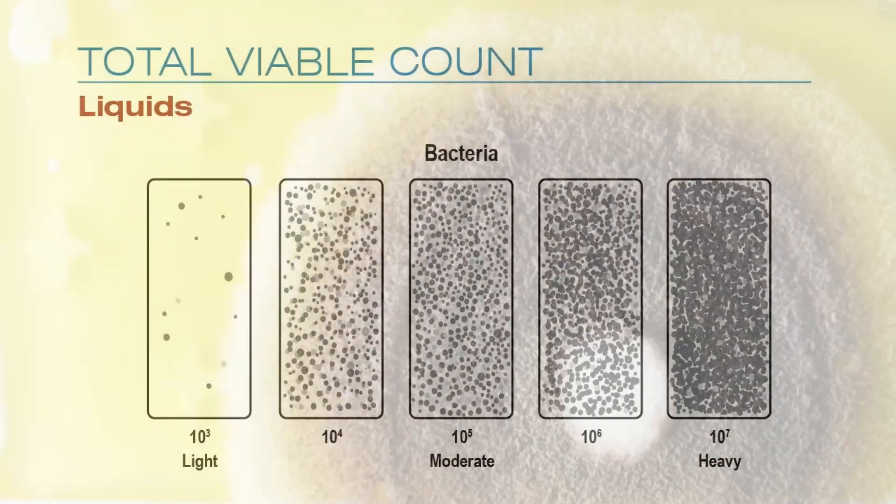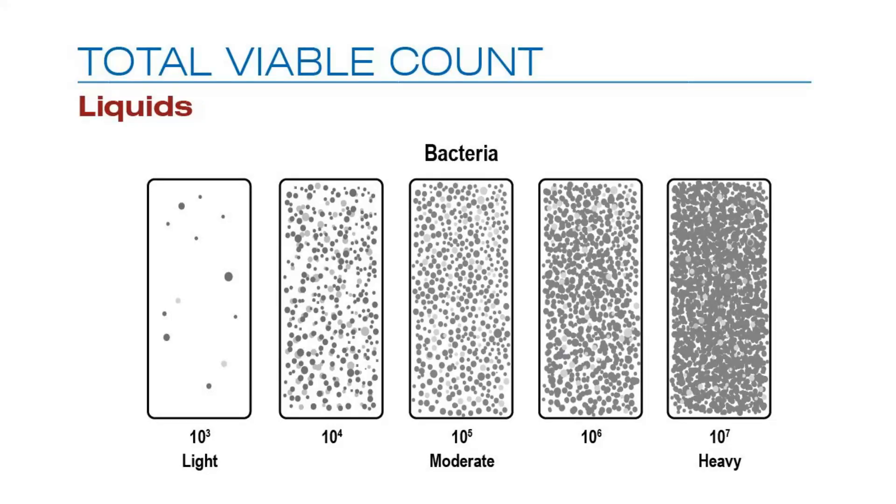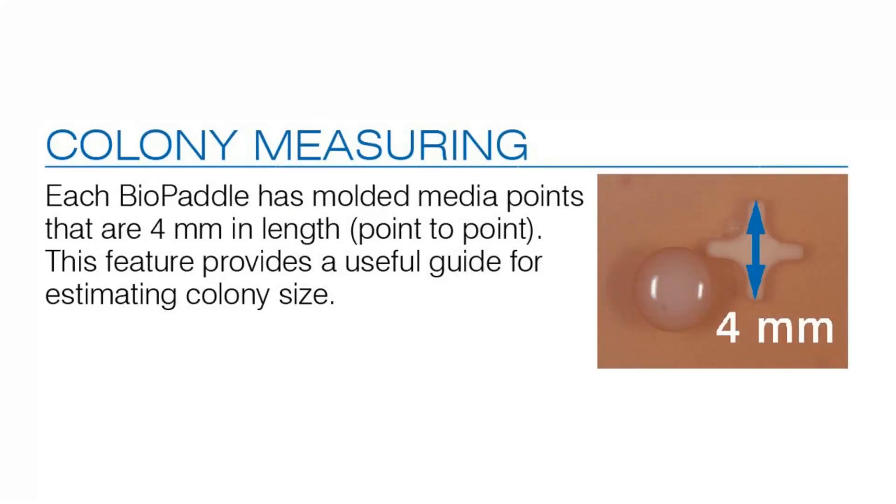Charts may be used to estimate colony counts for liquid, surface, and air samples. Graphics provide helpful information as to colony size.